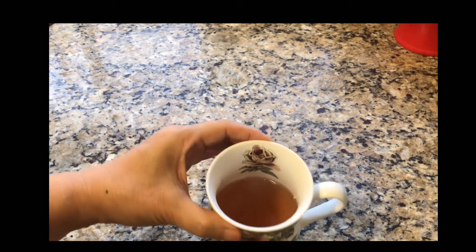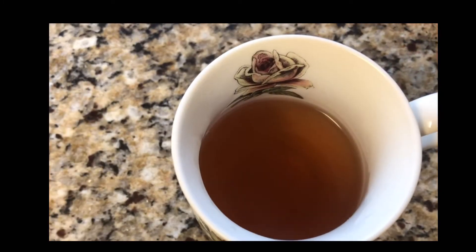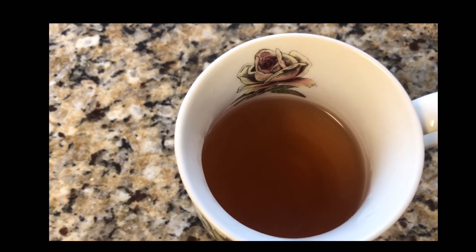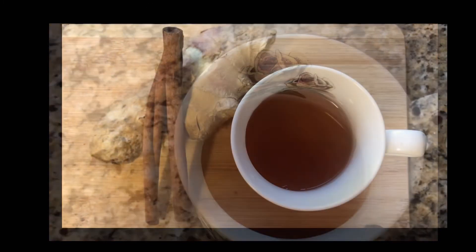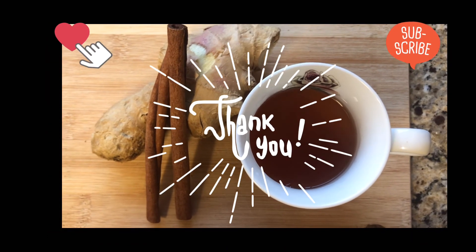Nice and warm — it smells really great. Thank you for watching. Don't forget to like and subscribe. Bye!